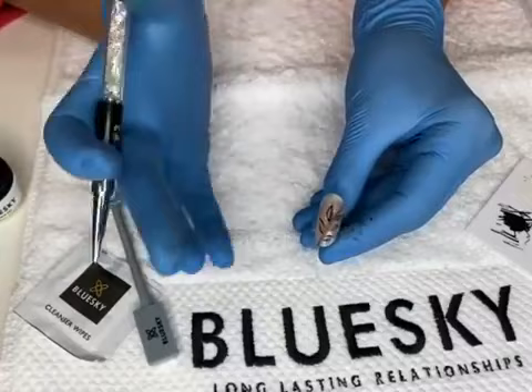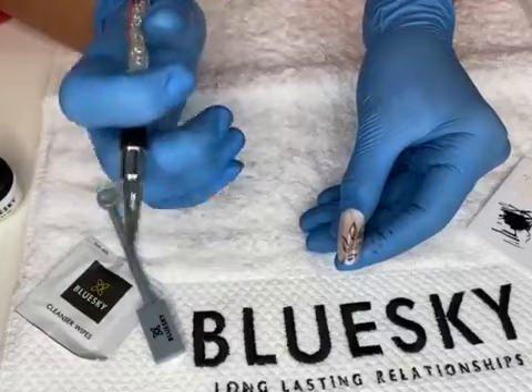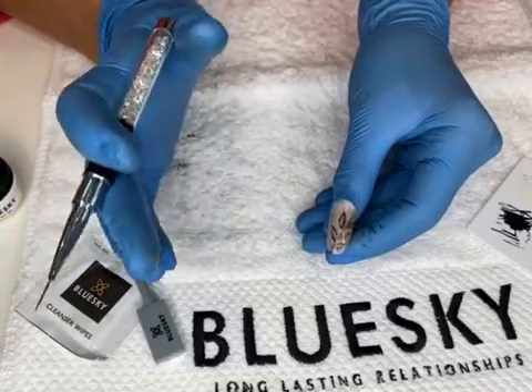The design is simple and very fast, and it's ready. Cure for 30 to 60 seconds. I suggest 60 seconds — when you use matte top coat after, you don't want the gel paint to be smudged. If you used a little bit more gel paint, cure it properly for 60 seconds.